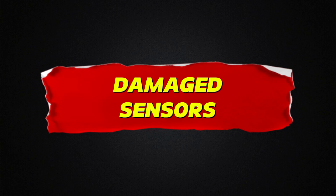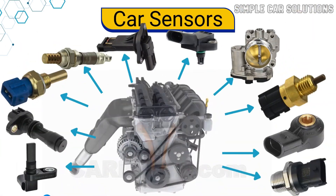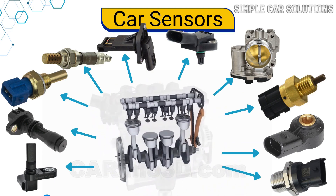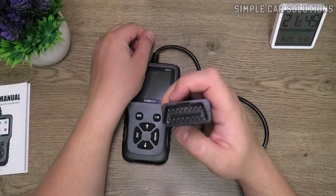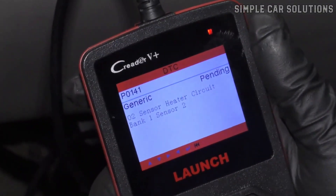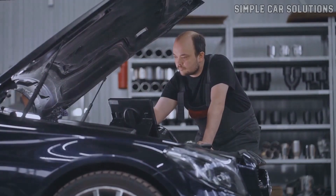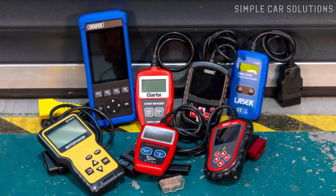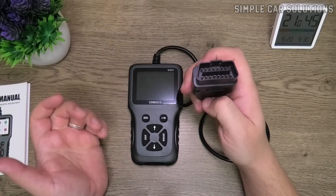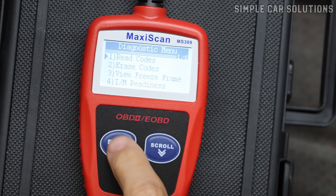Damaged sensors. Another possible cause is that one of the sensors might have been damaged. Modern engines rely on a variety of electronic sensors, and heat can sometimes cause them to malfunction, preventing the vehicle from starting. To check for this, you can use an OBD2 scan tool to read any engine codes, which will point to any faulty sensors. If a sensor fails, the scan tool will typically display a code indicating the specific sensor that's malfunctioning. You don't need an expensive OBD2 scan tool — there are many affordable options available for $20 to $40 that can scan for codes and help you identify any issues. Scanning for codes is a quick way to see if any sensors are damaged and understand what's going on with your engine.